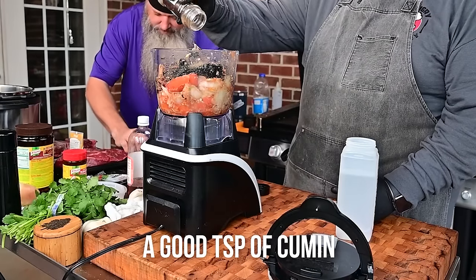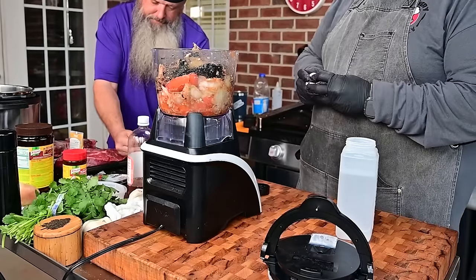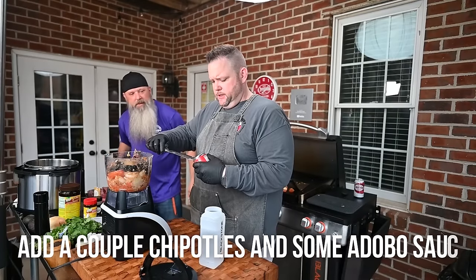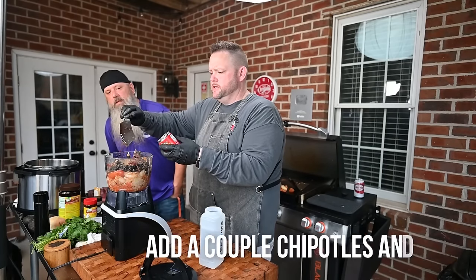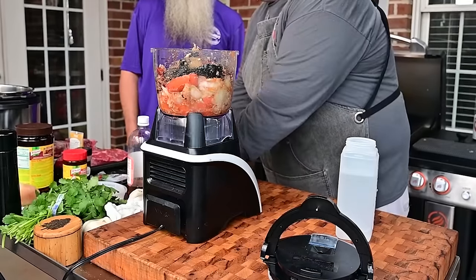Chipotle. We're going to add some cumin — a good teaspoon. We're going to add maybe one of these chipotles and a good amount of that adobo sauce because that stuff is nice. Maybe two. All right, let's blend this up.